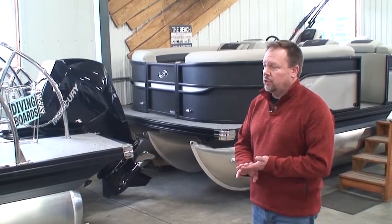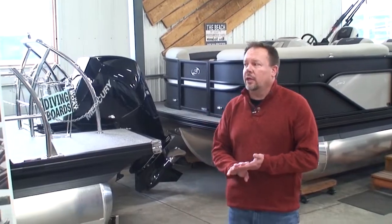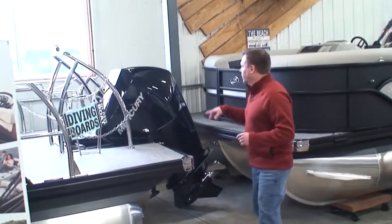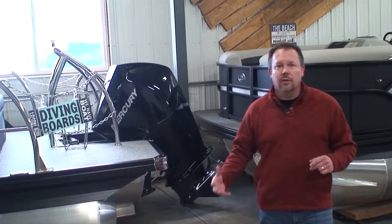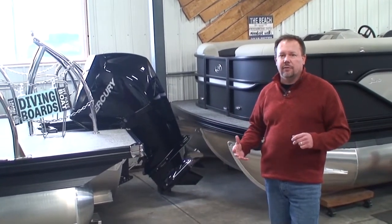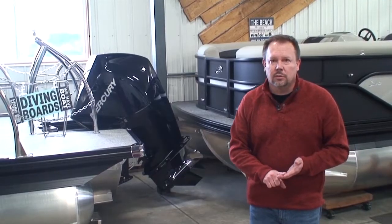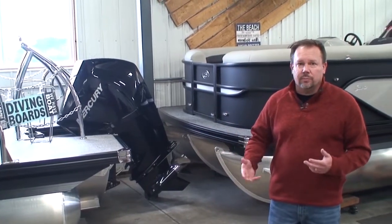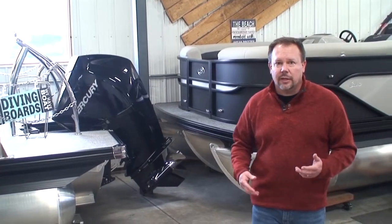But you could certainly put a 200 on this boat, or a 250 or a 300, and still get some pretty nice performance out of it. In fact, we have a Mercury V6 200 on this boat in our showroom. It's still going to be a top-end, probably between 35 and 40 mile-an-hour boat. It's going to give you some nice low-end torque for pulling kids tubing and skiing. You'll be able to do that with four or five, six people on the boat — it'll handle that pretty well.